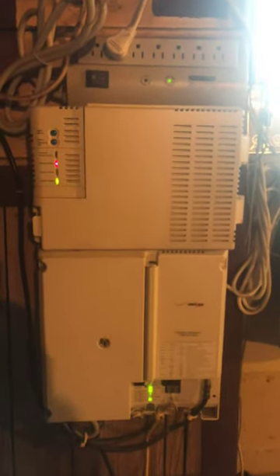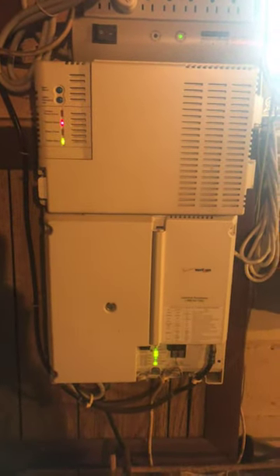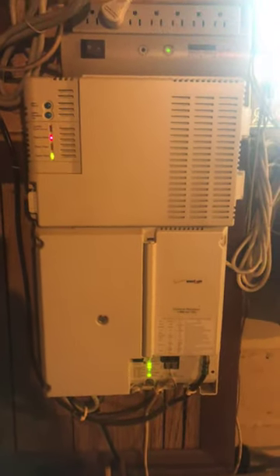This is a Verizon control panel and it's been beeping for a while now — it's really annoying, especially at night. It beeps quite loudly every 30 minutes, so I'm going to show you how to stop the beeping.